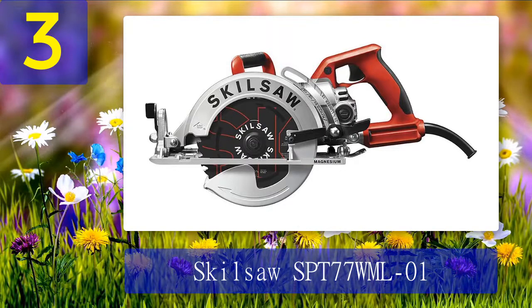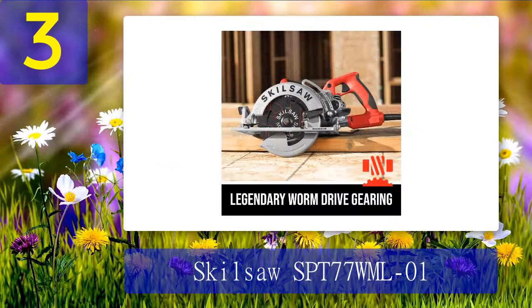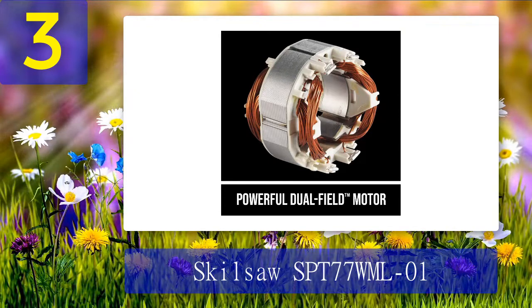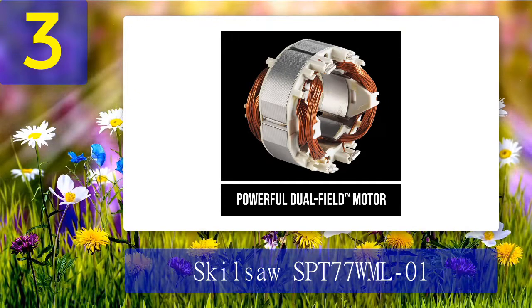Coming in at number 3: the Skilsaw SPT77WML-01. When it comes to making circular saws, Skilsaw makes some of the best ones. The SPT77WML-01 is a saw geared to power through hard lumber effortlessly. Just like the DeWalt worm drive saw discussed above, apart from the rubberized handles, the whole saw — comprising the shoe plate and blade covers — is made of magnesium metal to make it as light as possible. Even with all the gearing and power it boasts, the saw weighs just 11.6 pounds.